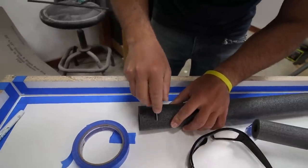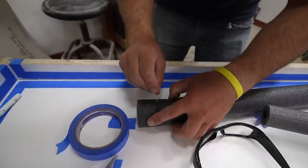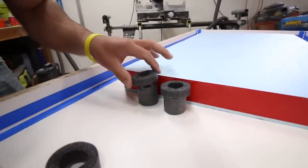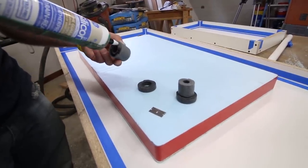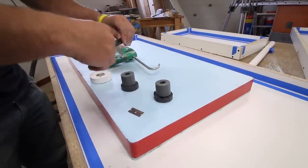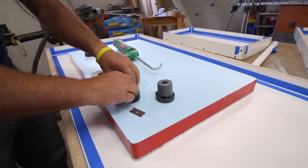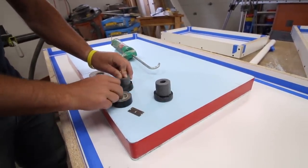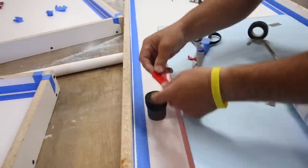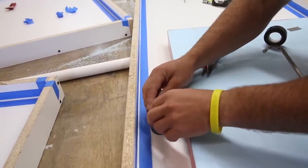Next we'll make the knockouts for the faucet and soap dispenser. You may need to reference your sink to see if you need to line up holes with any pre-drilled holes in the sink. I made the knockouts using foam pipe insulation cut with a razor blade. You may need two different sizes of insulation if your counter is too thick for the faucet stem length so you have enough thread to secure the faucet from the bottom. You can buy pre-made rubber faucet knockouts from Amazon, or make them out of PVC pipe with a slot cut in it so it contracts easier when pulling it out. I use the pipe insulation because it's easy to cut and pulls out super easily.